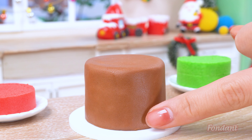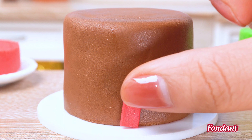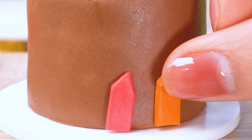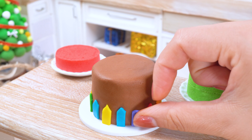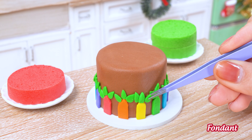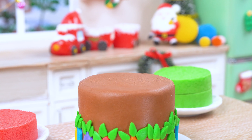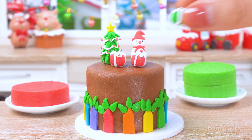Now, frosting time. Let's spread this brown fondant blanket over the cakes, smooth as a winter wonderland. For some extra pizzazz, we'll add a rainbow fondant border like a gingerbread fence around a candy cane forest. Leaves of green fondant will climb up the sides and on top — a jolly Santa and a twinkling Christmas tree made of fondant magic.